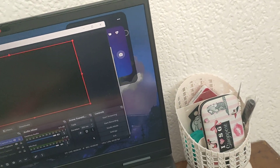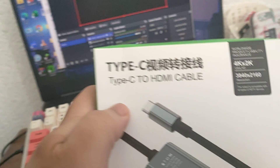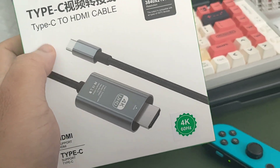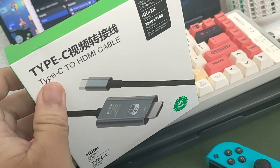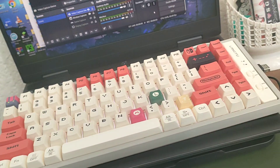On YouTube or Twitch now. But here's the catch: he also bought me this — a Type-C to HDMI cable. You might be thinking that's even good, because when you plug the capture card on, if you plug this onto your capture card and then plug that into your Switch, it can actually display, right? No.